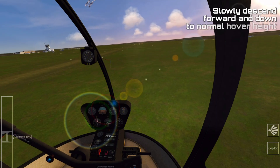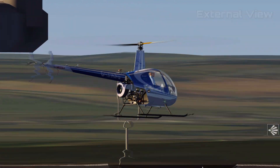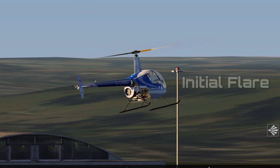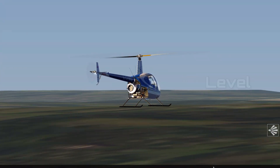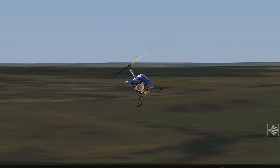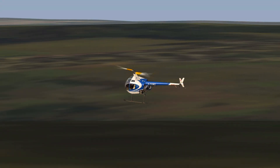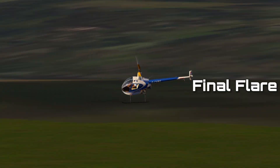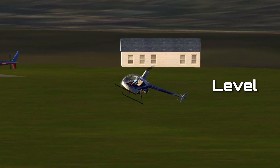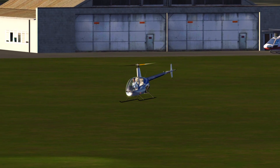Here's the same manoeuvre but viewed externally. With the downwind quick stop, it's really important to ensure that you carry enough speed through the turn until you're within the last 30 degrees. This is to make sure that you don't inadvertently enter a vortex ring situation if you allow the aircraft to descend or slow down below 30 knots while still travelling downwind, especially because you wouldn't have the height or indeed the space available to recover.